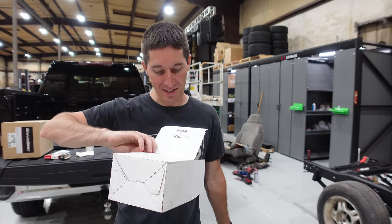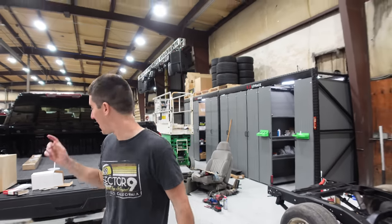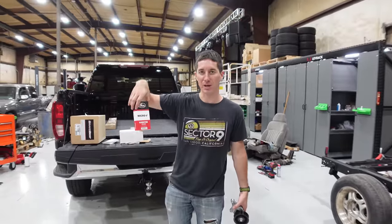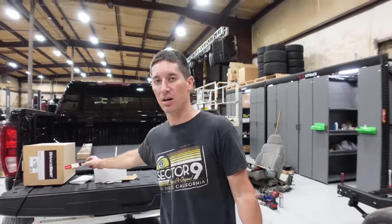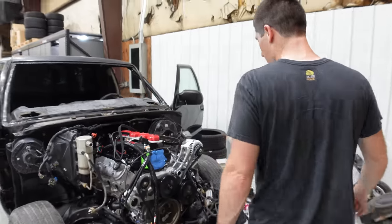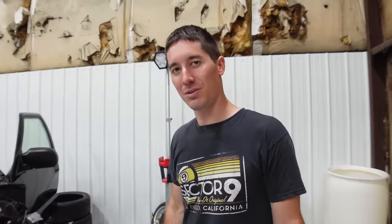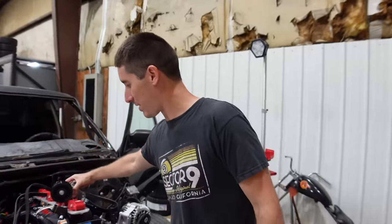We are going to swap that tensioner onto the pump right now. We've got our new belt — a 79-inch belt. Our 80-inch was a little over 80 inches and obviously didn't fit, although I think it might fit once we go to this gigantic tensioner compared to the truck one. We're going to take a lot of room out just with that.